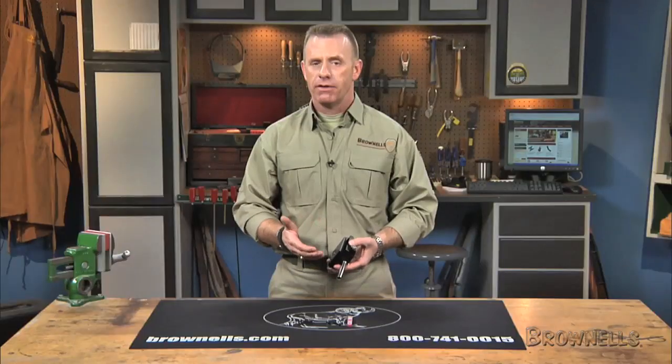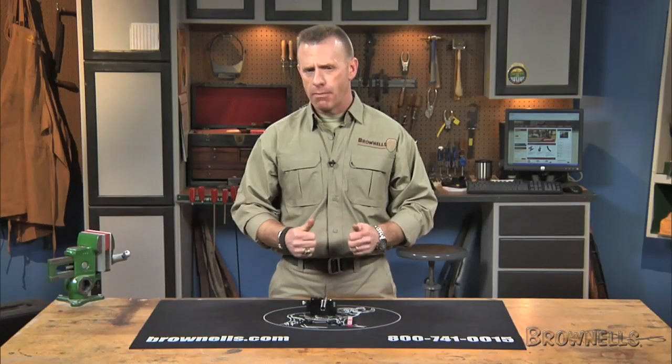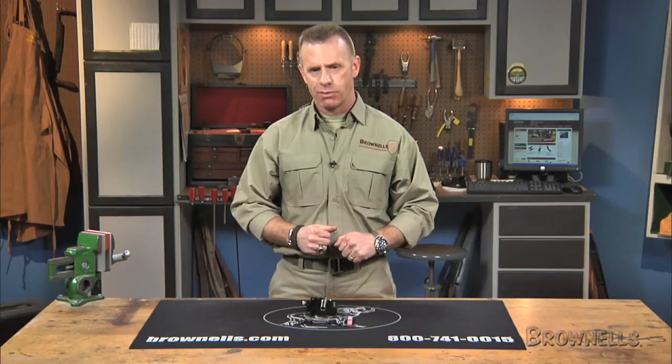The Wiegand Combat 1911 Enhanced Barrel Fitting Fixture is made in the USA, and like all products sold by Brownells, it's backed by our 100% unconditional lifetime satisfaction guarantee.